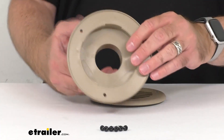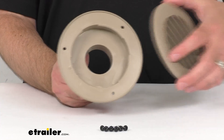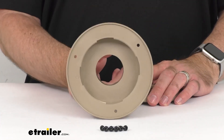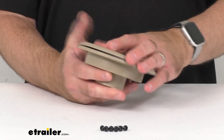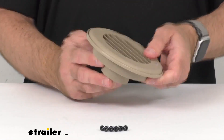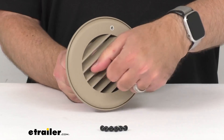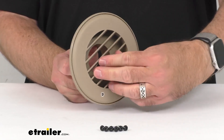The louvered grill is going to snap onto the base after you have the base installed with the screws. And then once you have this grill in the base, that's going to allow you to rotate it 360 degrees to direct the air wherever you want it.